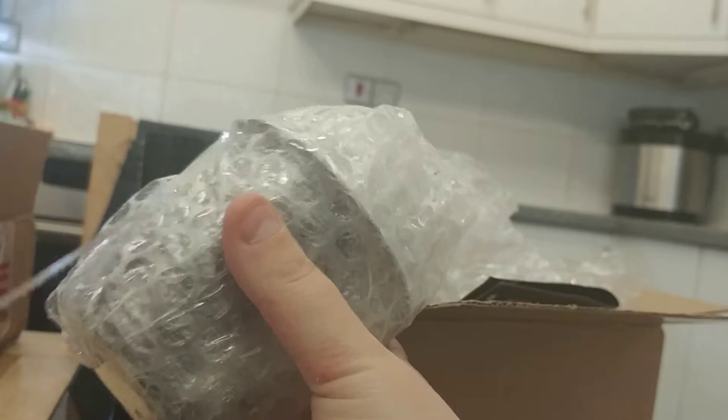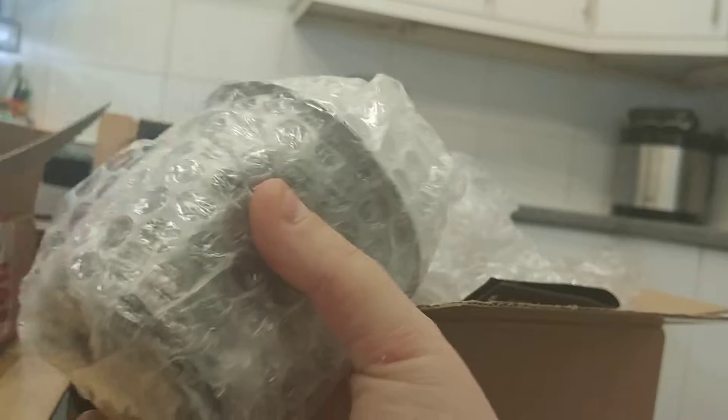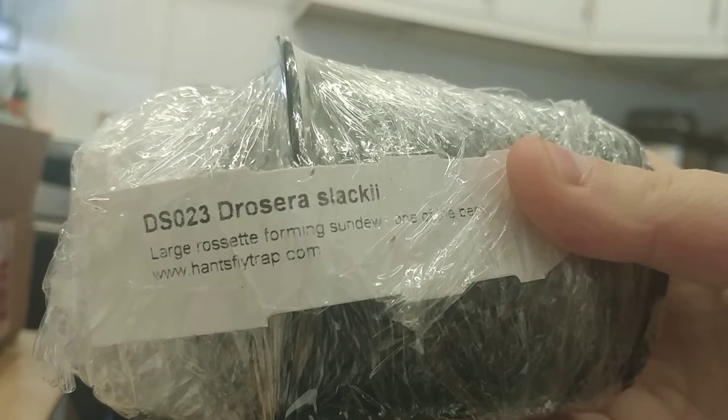Nice and miniature — exactly what I wanted. I'm hoping to do a kind of bowl planter with them. They're not going in my main veg truck that I've got — I just think they'll get overpowered by the other plants and get lost. I don't think they'll get the kind of lighting they need in there. While this is on, you can see this one is a Drosera slackii.